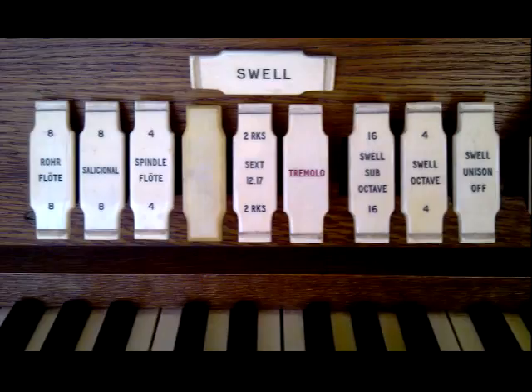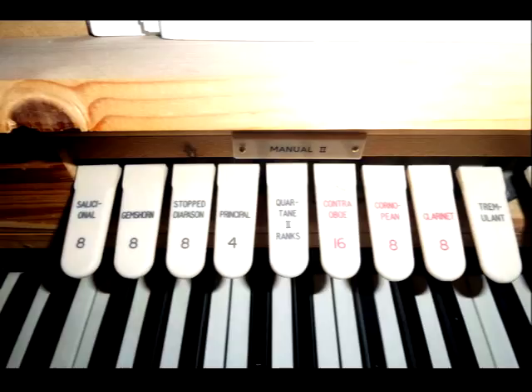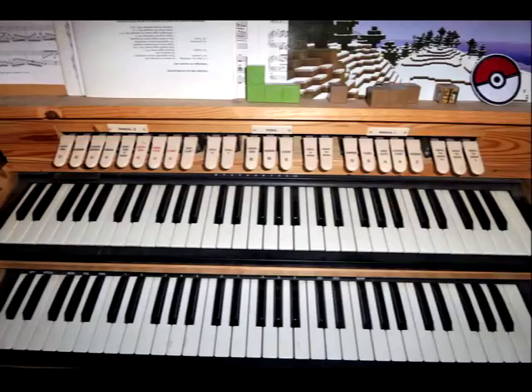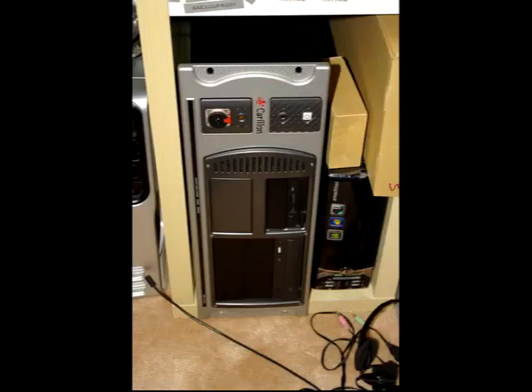Then I replaced the cheap Chinese MIDI merge box with a more reliable Kenton MIDI merge box, and replaced the laptop with a Carillon music PC I bought second hand from the studio for £50. My interim practice organ was complete. Now I just had to get the house extended to fit the rest of the real organ in.